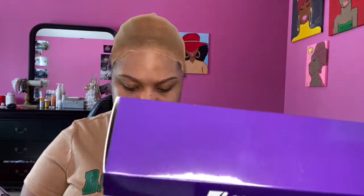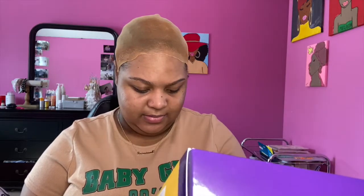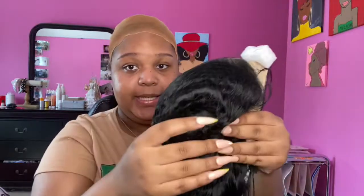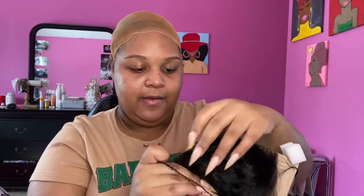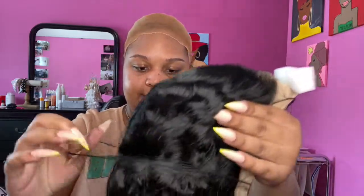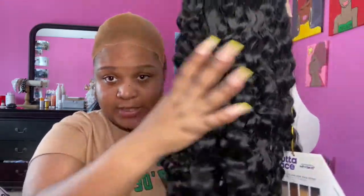I got this in 1B — y'all know I love dark hair. Oh girl, they got you snug in here. So here she is straight up big. Let's take the net off. I'm actually gonna keep this net because that's probably where I'm gonna store her to preserve her. This is what she's giving straight out of the box.